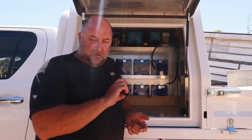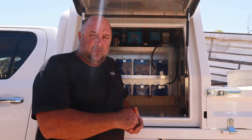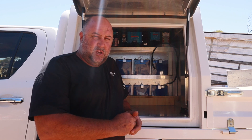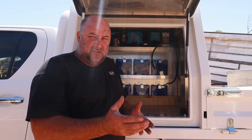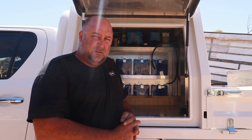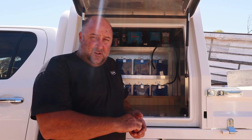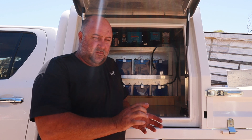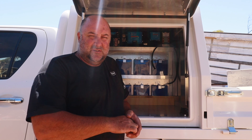I'll go inside and do a voiceover on the computer with the cursor, pointing to each bit and giving you a rundown of where each cable goes and why. It's easier than filming the build process, which took quite a while and had a few changes along the way. Big shout out to the boys at Altec in Welshpool in Perth — if you need any solar gear in Australia, whether it's a fuse, an inverter, or a 20kW system, send them an email and they'll design it, price it, and ship it to you.